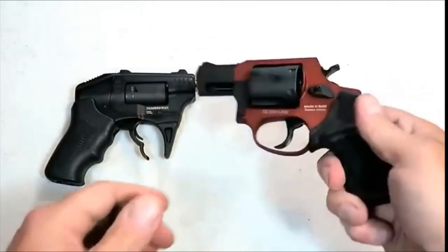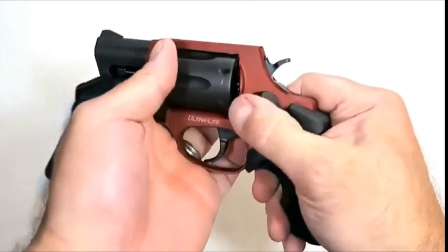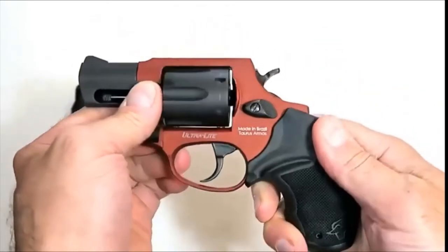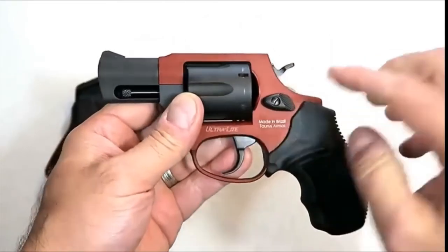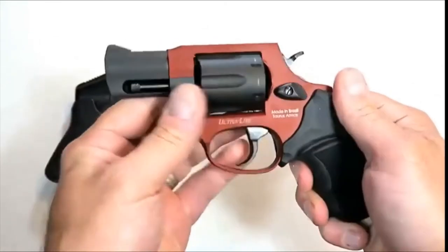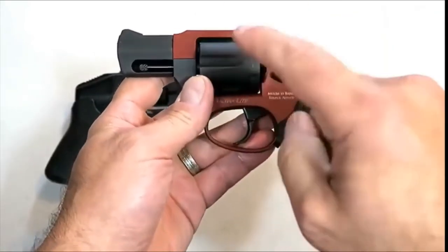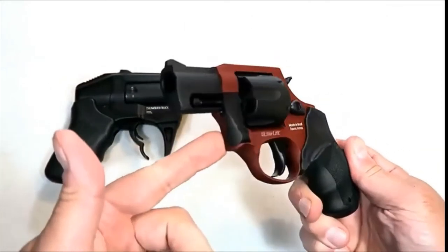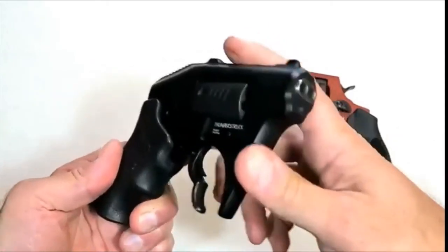A lot of people pocket carry revolvers, and this would make a fine snub-nose revolver for pocket carry. It's a new Taurus 856 — it has a cylinder that holds six rounds of 38 Special +P, a two-inch barrel, a beautiful burnt orange rubber grip, and a single-action trigger pull that I measure right around six pounds. The overall weight loaded with six rounds is 18 and a half ounces, and it pocket carries very well.